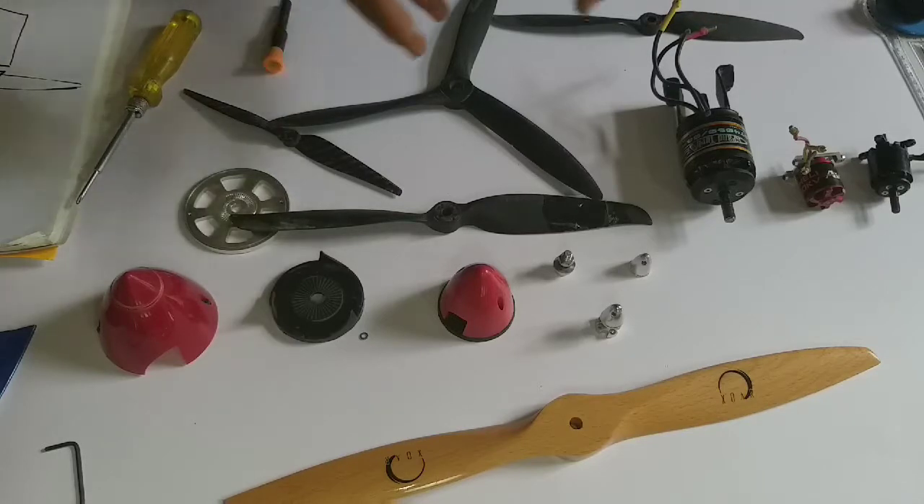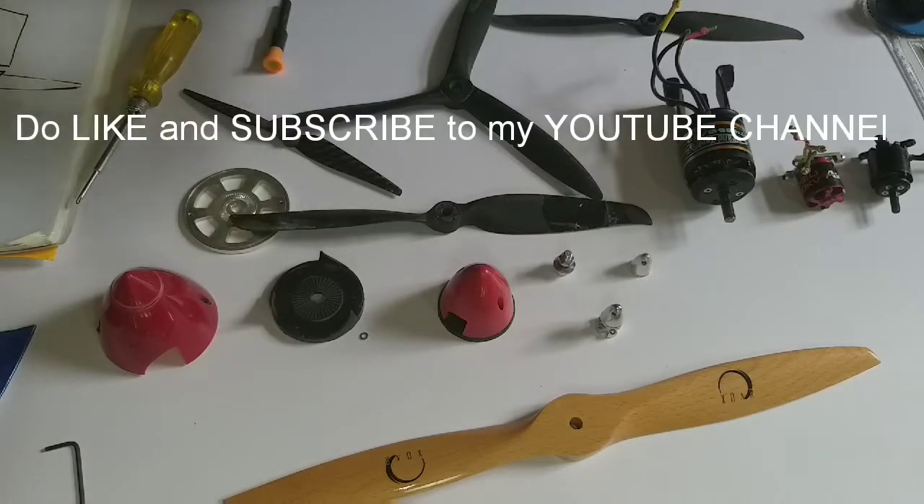If you liked this video, please like and subscribe, and click the bell icon to get notifications for future exciting videos. Thank you.